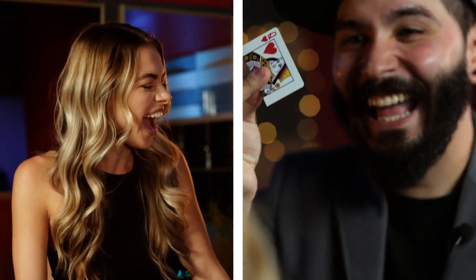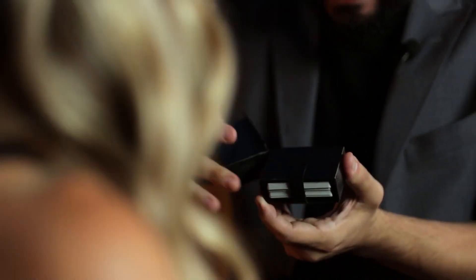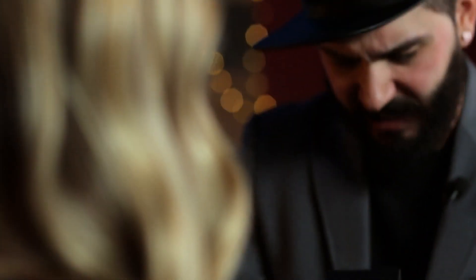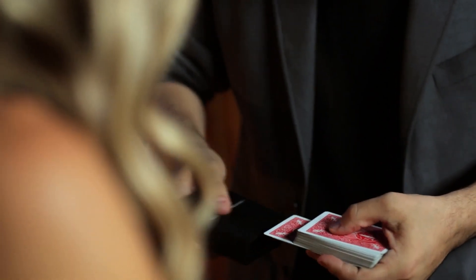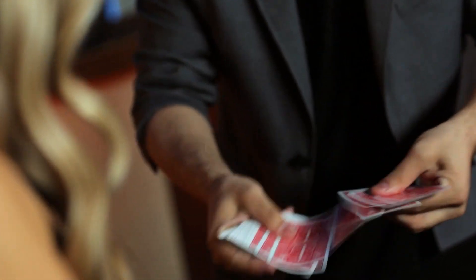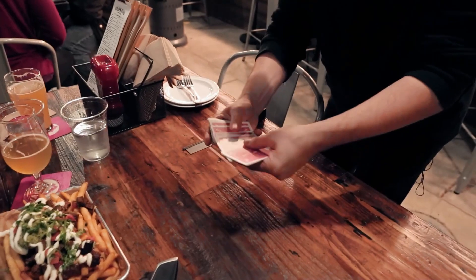Now for the twist: I will reach inside and remove your card. What was your card? Queen of Hearts. I'll put it back inside, close it right there, and look very carefully — I'll pull it out just like this. 104 pieces. Now 52. All healed. How are they not in half?